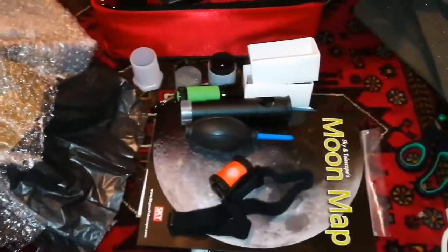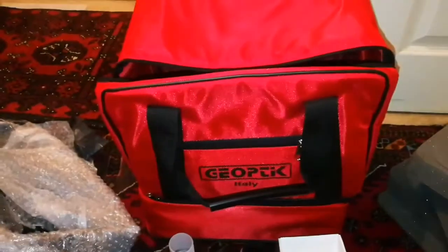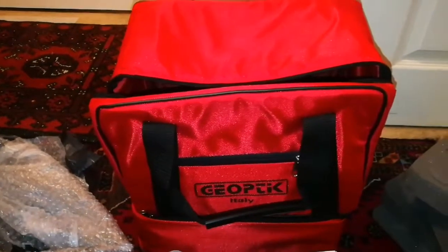So all of this equipment, with the bag and the padding — this bag on its own is £50. I got it very cheap. Thanks.